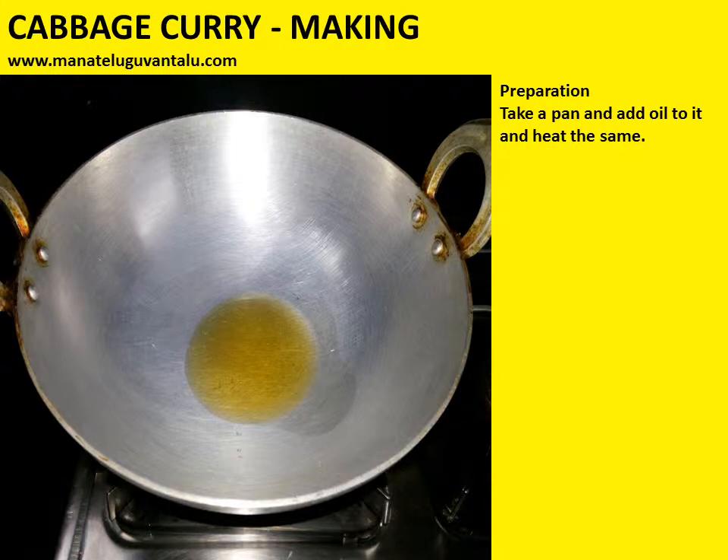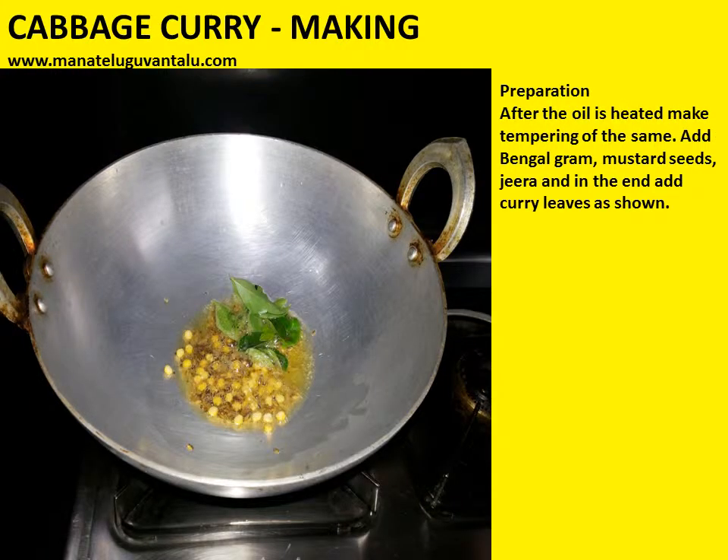Now take a pan, add oil to it, and heat the same. After the oil is heated, make the tempering — add bengal gram, mustard seeds, jeera, and in the end add curry leaves as shown.